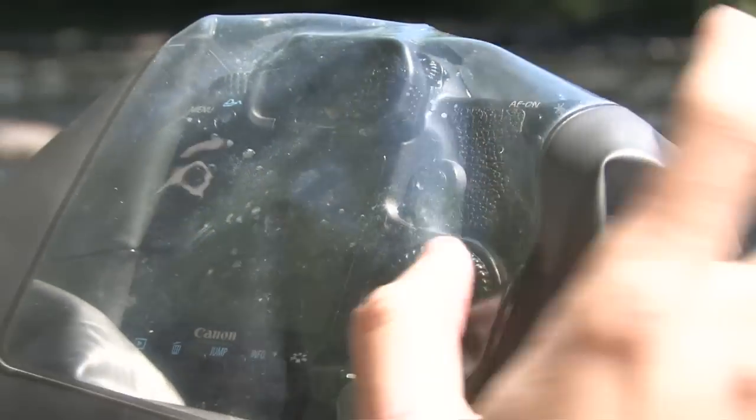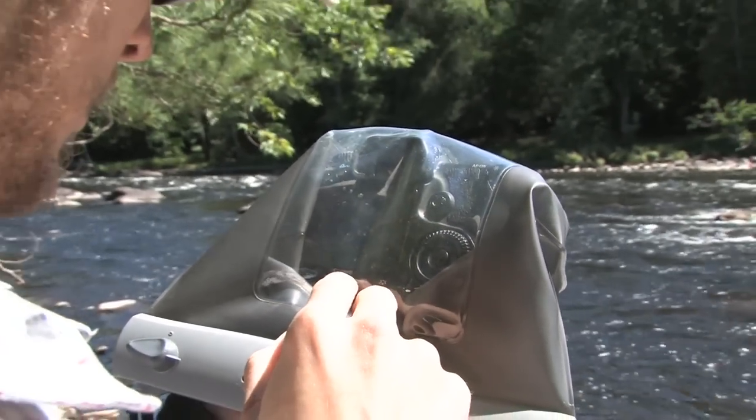Operate your camera through the supple material of the case, while capturing crystal clear images through the acrylic lens.